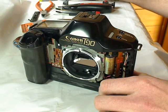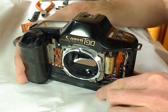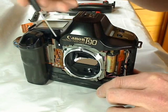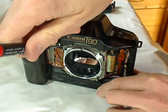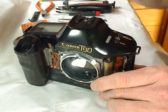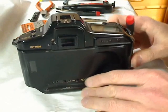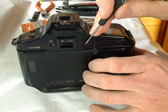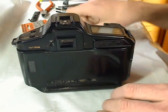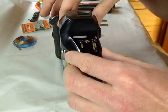The last thing you have to remove is the top cover. To remove the top cover you have to remove two screws in front at this position and this position, one screw on the top at this position, and three screws on the back side at this position, this position, and this position. Then I can lift up the top cover carefully.